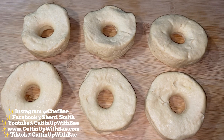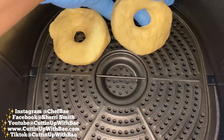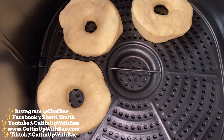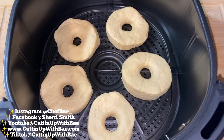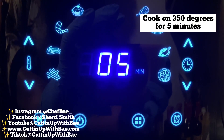You cannot tell at all. So now we're going to load our air fryer. If you don't have an air fryer, you would just get a skillet, some hot oil, and cook these on both sides until they're brown. But since we're doing an air fryer recipe, we're going to set our air fryer for 350 degrees, and I'm going to set the time for about five minutes.